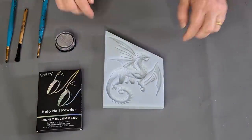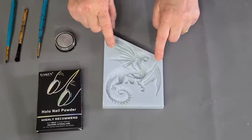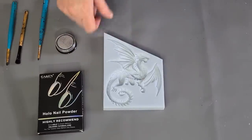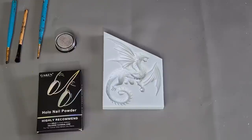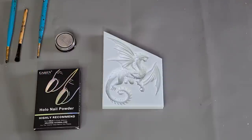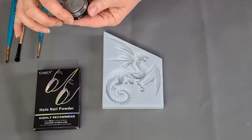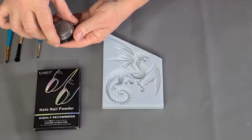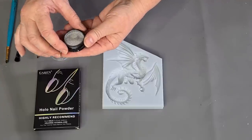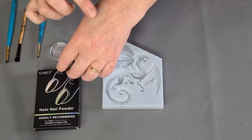G'day guys, welcome back. Look at this cute little dragon mold that I got — can't even remember where, Etsy, Amazon, something like that. I've had all these molds for months and months and I haven't even used a lot of them. But what I did get is this holographic nail powder and I want to try it out today. It just looks like a grayish, silverish kind of color.